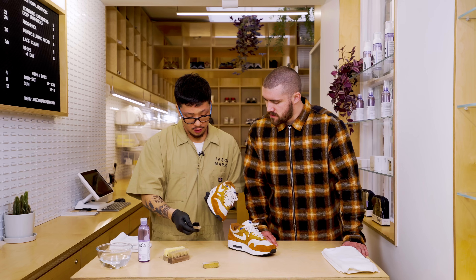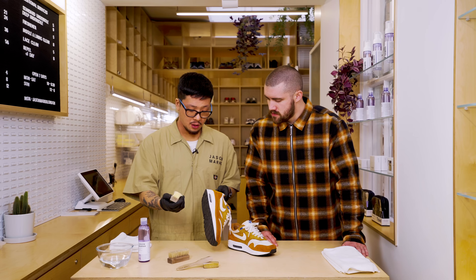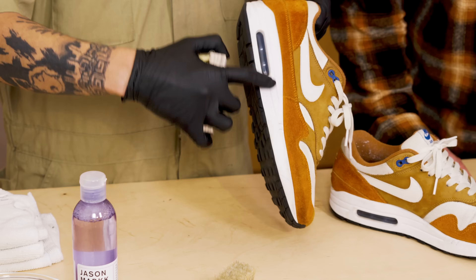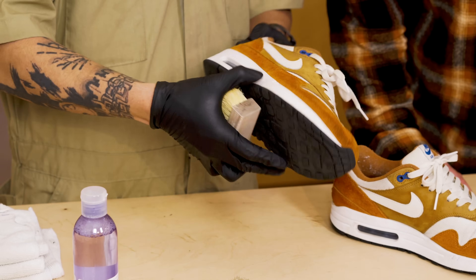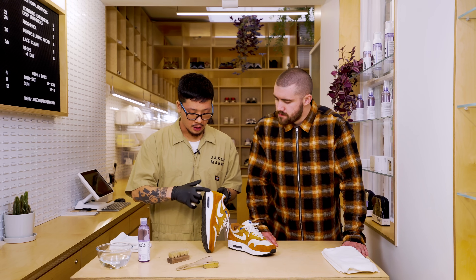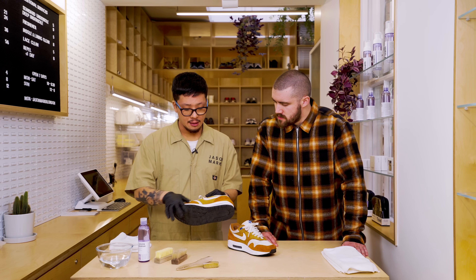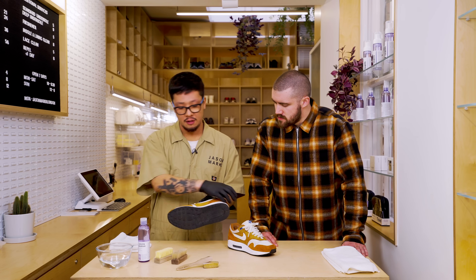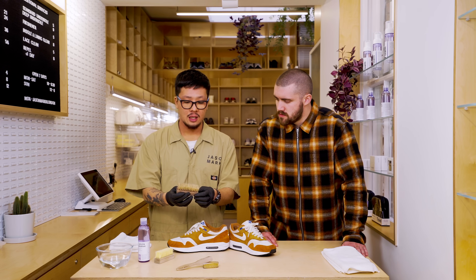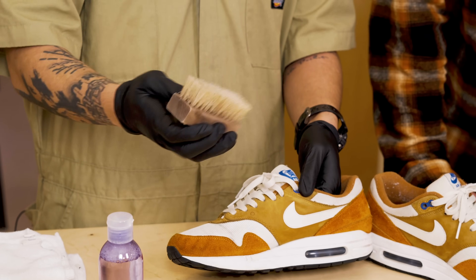After that, I'd go for the standard brush on the midsole. If you wanted to clean the undersole as well, it'd be ideal to do that quickly — especially with the grooves in the Air Max 1, you'll definitely get a good clean out of that with the more coarse acrylic bristles on the standard brush. Then finally, when it comes to deep cleaning the upper after you've dry brushed and cleaned the mids, I'd say use the premium brush, because the bristles won't damage the shoe and it foams up the solution a lot more.